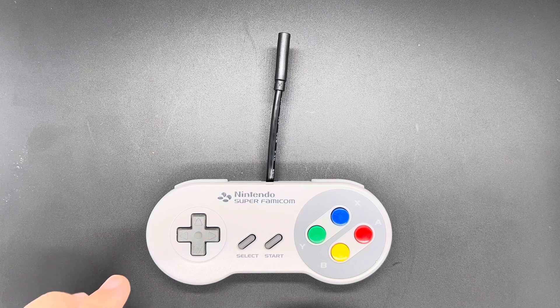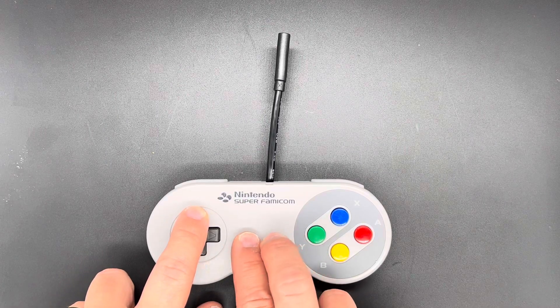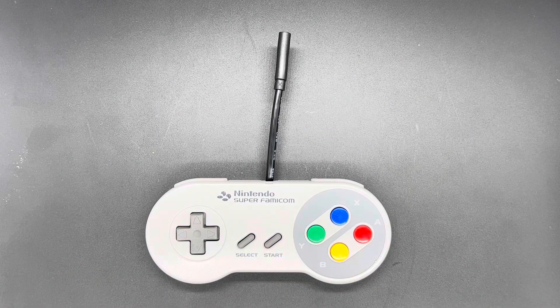If you need to update your firmware, hold Up and Select and Start while plugging in your device to the computer, and it'll show up as a flash drive. Drag and drop that new firmware onto it, and it will reset itself once it's done — and that's it.